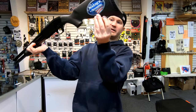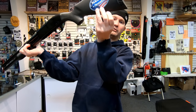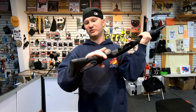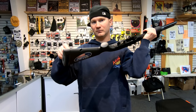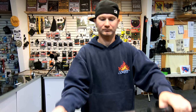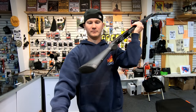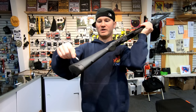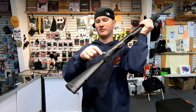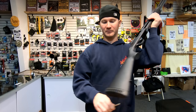Another difference: on the Maverick 88 there's just a plastic sling swivel loop so you can attach a sling, but there's no place up front to put one. Also with the stock, the Maverick 88's stock is hollow, whereas the Mossberg 500 only has a hollow section where the screw goes into the receiver — other than that it's filled in. So the Maverick 88 is going to be a lighter firearm.